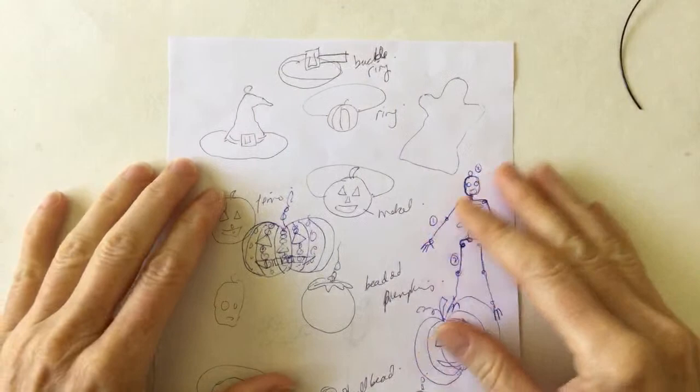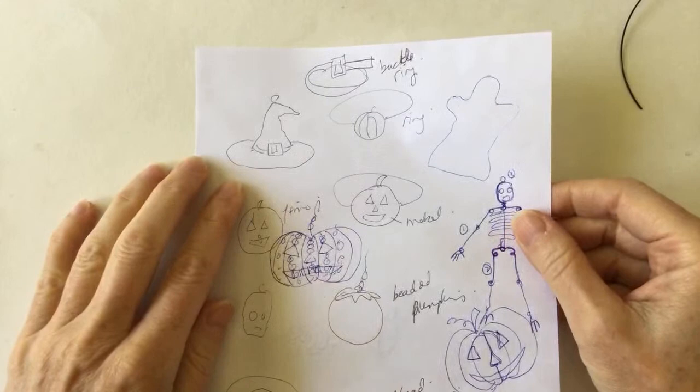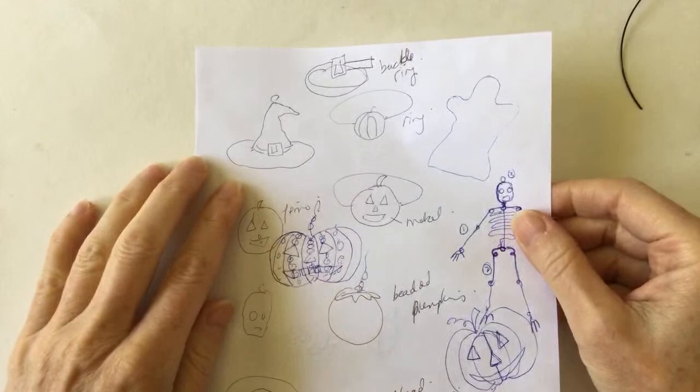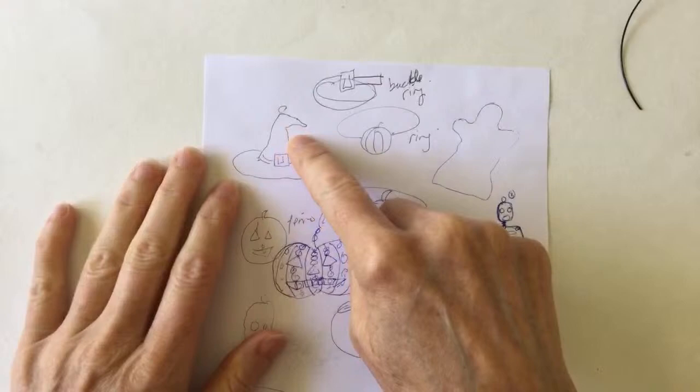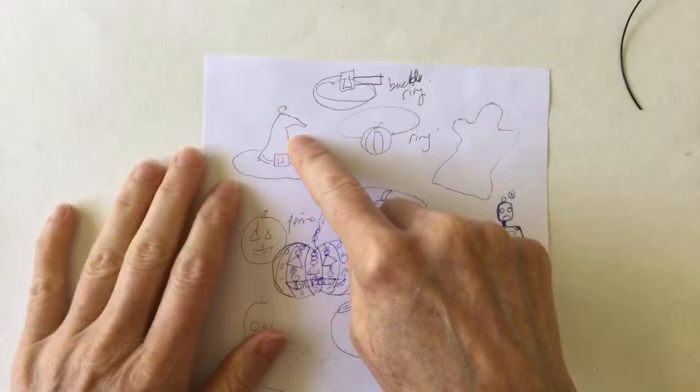I'm just going to do one project today because I have a lot of work this week. I am going to do the witch's hat that I started - thought about last week. And then I had another idea that might work: I want to take the idea of this belt with a buckle and make a ring out of it. So if we have time, we'll do those two things. But first, to get started, I'm just going to do a witch's hat and put some beads in there and like a kind of a strap.